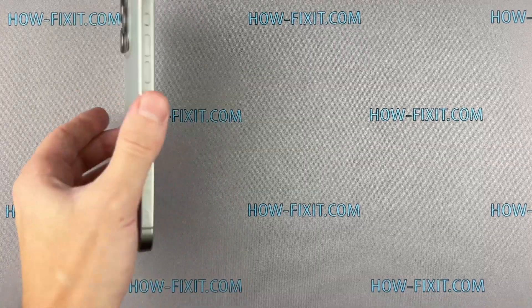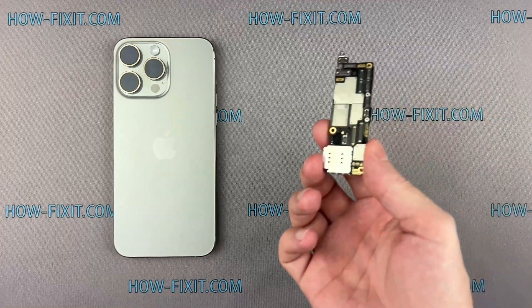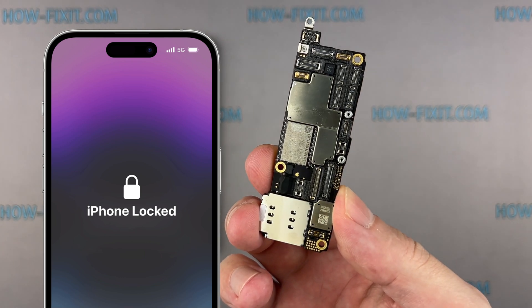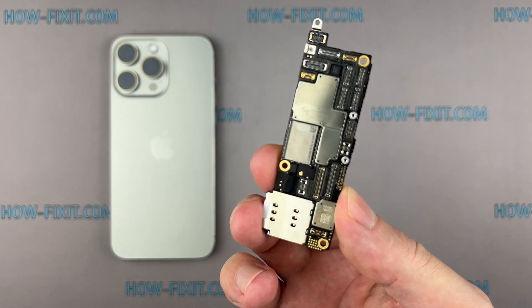Hello everyone, welcome to HowFixit. If you're experiencing severe issues with your iPhone and suspect that the logic board is the culprit, or you forgot your iCloud password, don't worry, I'm here to help. I'll show you how to replace the logic board, reviving your iPhone's functionality.